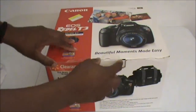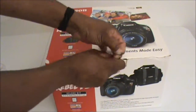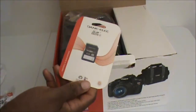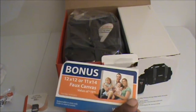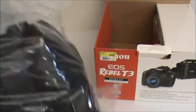Without further ado, we're going to open this up. As we open it, we get our memory card — 4 gigs, just to start us off. There's a bonus coupon if you want to do a canvas print for you and your family. And you get your camera bag where you can put all your goodies in. This is definitely something you can use to keep your camera nice and safe.